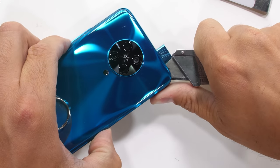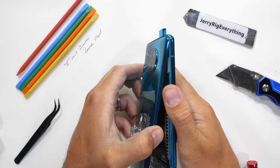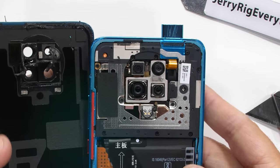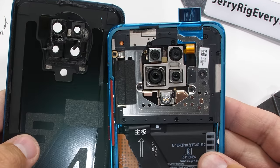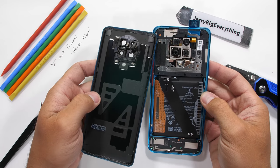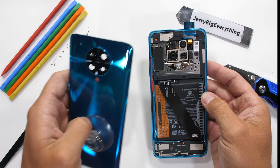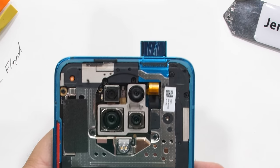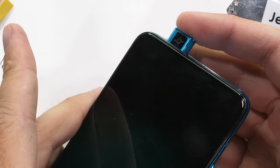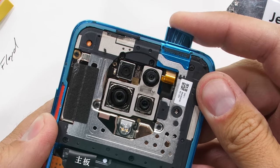Once the adhesive is sliced all the way around the outside, I can start to twist the back panel off. The camera units do have adhesive on them as well, which is outside of the norm. This phone looks pretty darn good inside with the quad camera array and the orange battery pull tab. Up here at the top, the pop-up camera still won't press down inside of the phone — it's very securely sprung up into place.